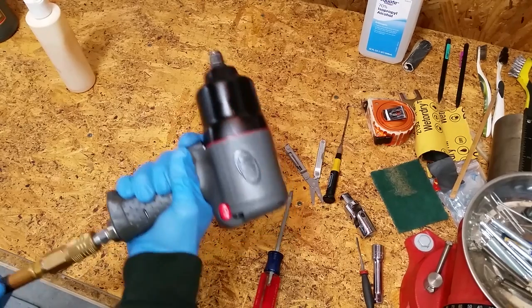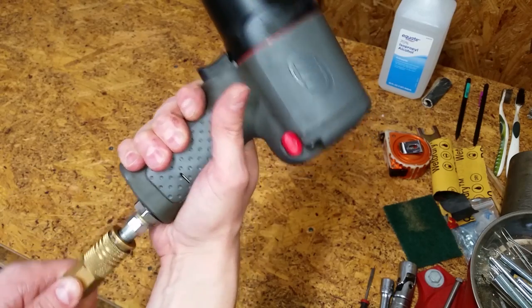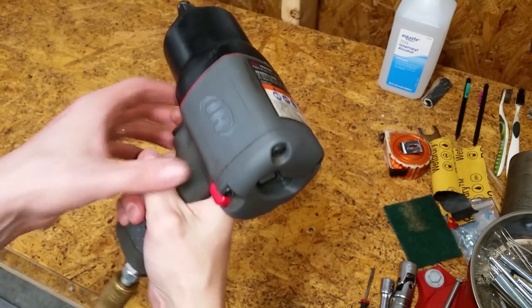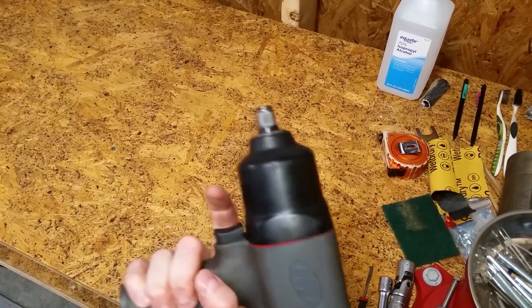Today on Mike Attempts: repairing an impact wrench. I was helping my friend with a brake job when my seven-year-old impact wrench started acting up. Air is constantly escaping and it rotates at a low RPM without touching the trigger.